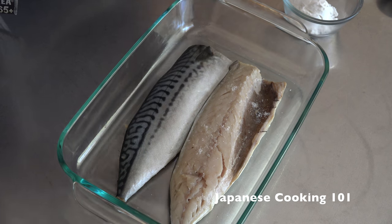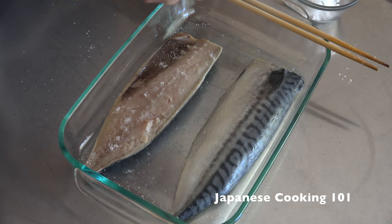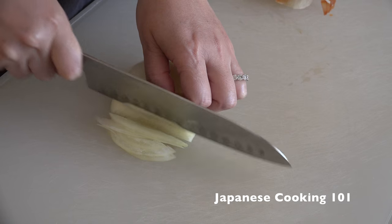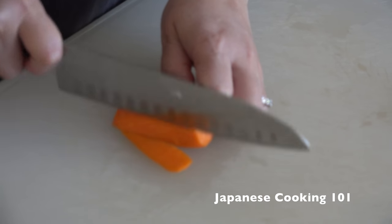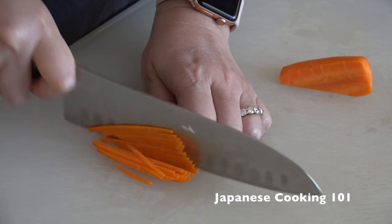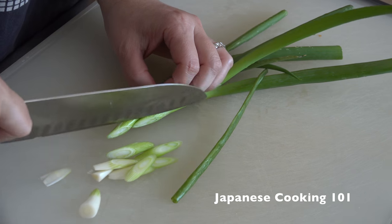First, we sprinkle salt over the fish on both sides and let sit for 10 minutes. Meanwhile, slice onion very thinly and slice carrot lengthwise and cut into thin matchsticks. Slice green onions thinly, diagonally.